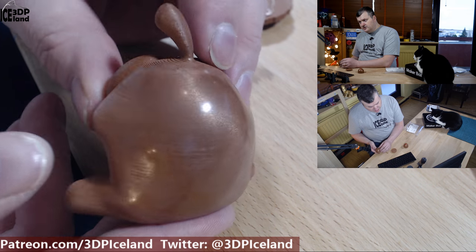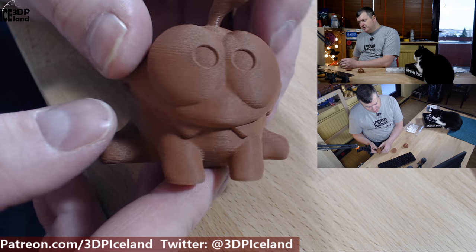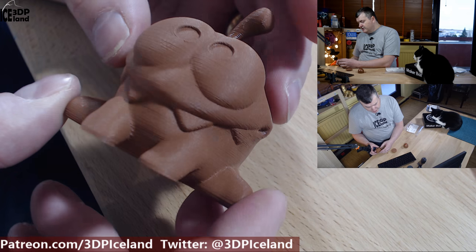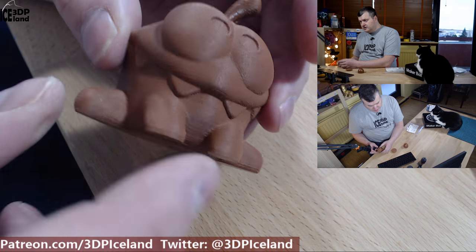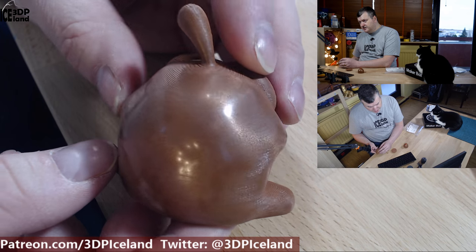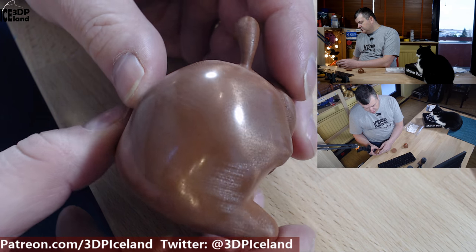It was quite some work to sand this model with sandpaper — I really need to get a tumbler for these types of filaments to get them to shine. I didn't try to weather it with chemicals to make it green, like I've seen some people do with copper filaments, but that's a technique you can do as well.